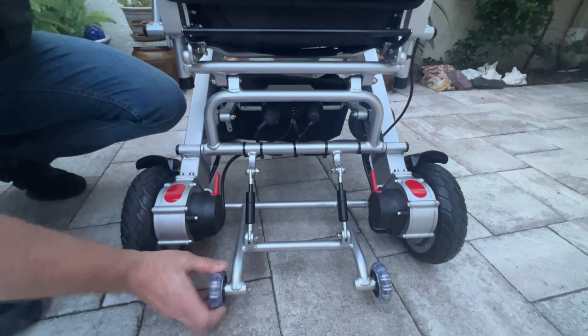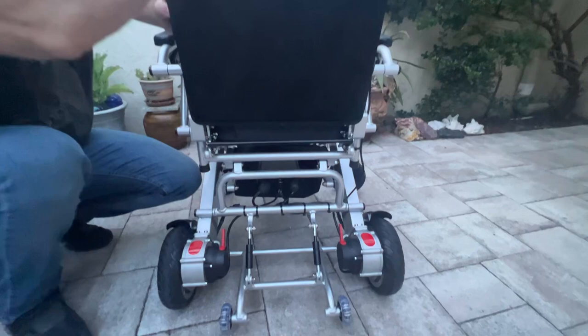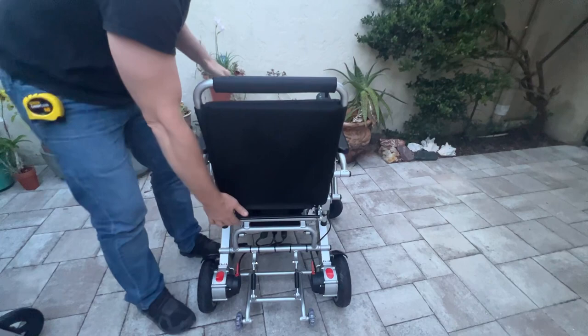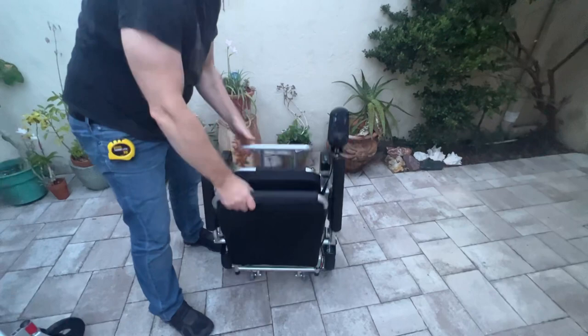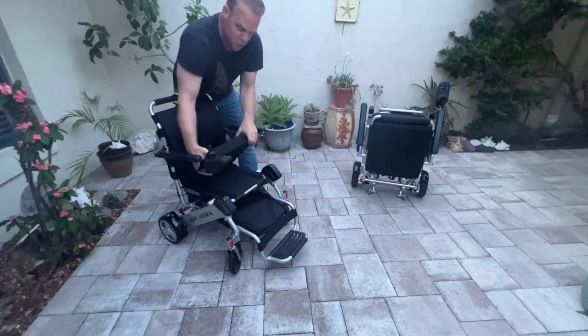The Phoenix also has the anti-tip kickstand wheel assembly. To move the Phoenix into power chair mode, I just lock it and then turn the joystick on. To fold the Phoenix, it's a little different — there's a very easy-to-grab bar. I just grab it anywhere I want, disengage the lock, and fold the chair. Now that I've got the Phoenix folded, let's fold the Air Hawk up while it's fresh in your mind.